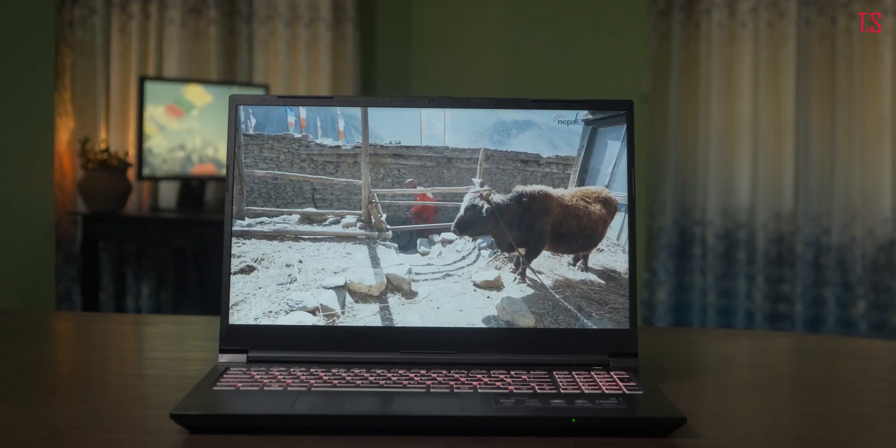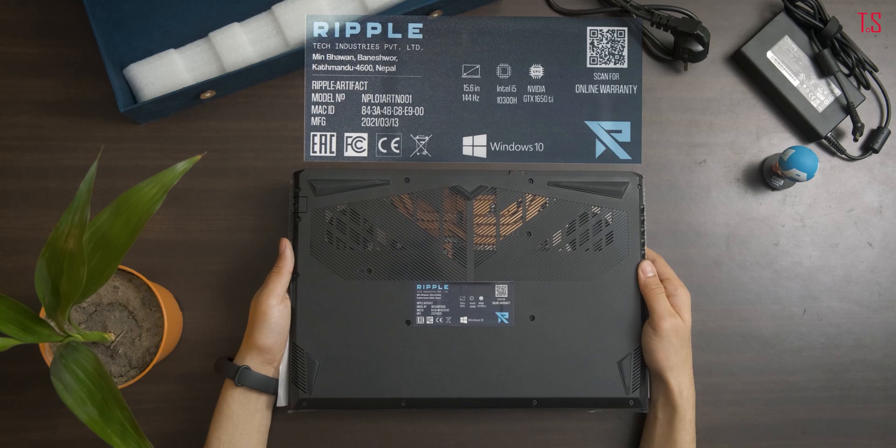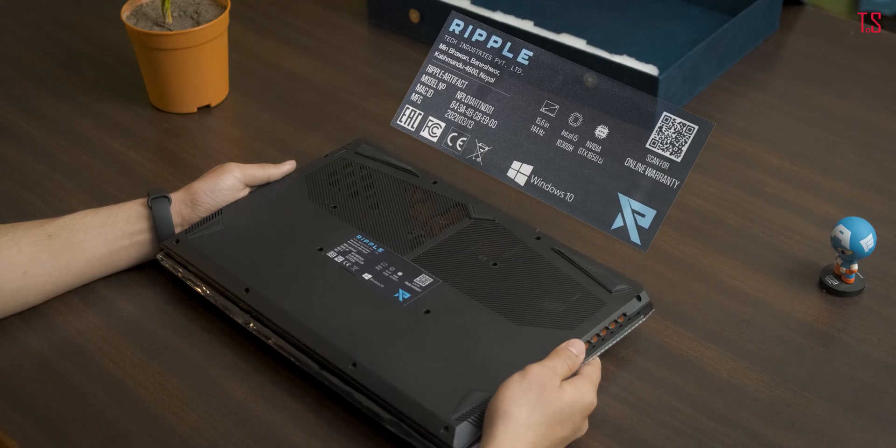Ripple Artifex — a new laptop from a new brand. But is Ripple a strong enough contender to make a dent in the laptop market of Nepal? With cheaper price tags and competitive specifications, Ripple has surely got the basics right. But in order to hit that very price point, did Ripple cut down any corners? In this video, we will talk about the Ripple Artifex and how it performs in the real world, and does it justify its asking price? I'm Rupesh Lahir from Technicenter.com and without any further delay, let's start the review of Ripple Artifex.